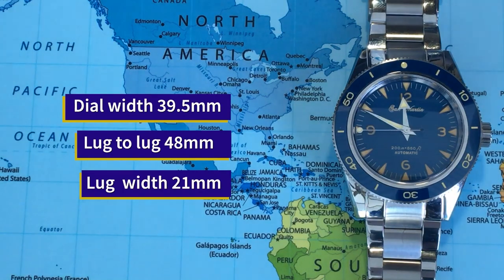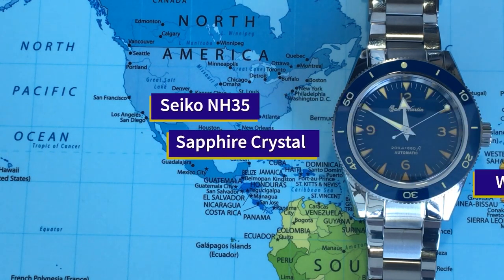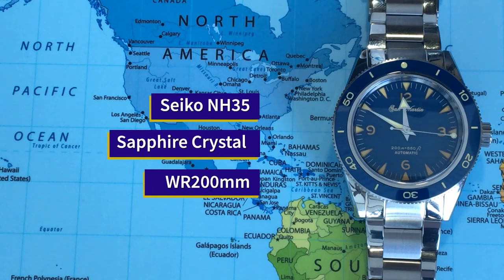This watch is 39.5 millimeters, has a lug-to-lug of 48 millimeters, and a lug width of 21 millimeters. It's sporting the Seiko NH35 movement, domed sapphire crystal, and is water resistant to 200 meters.